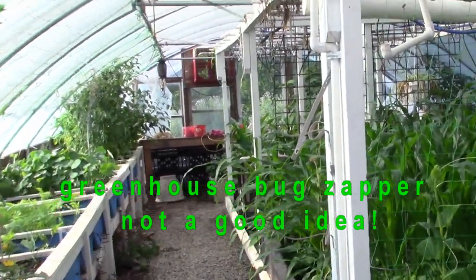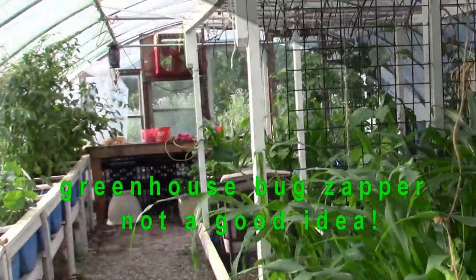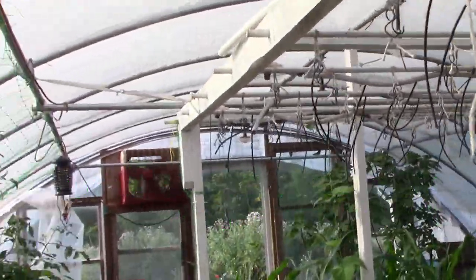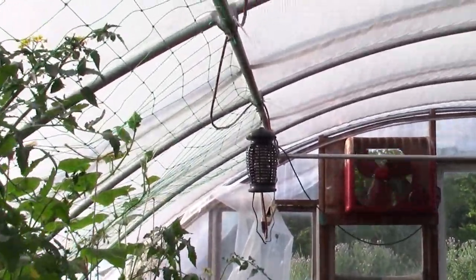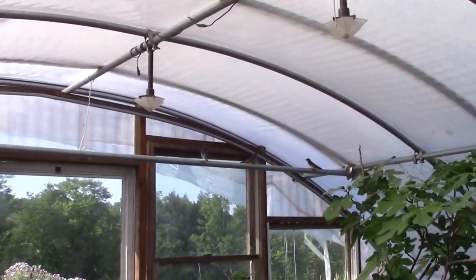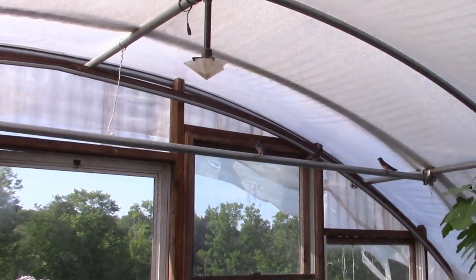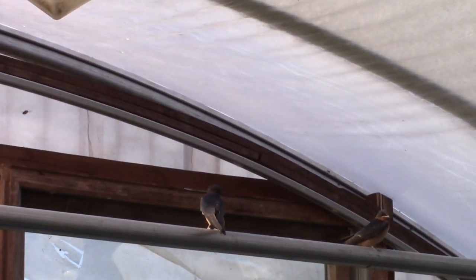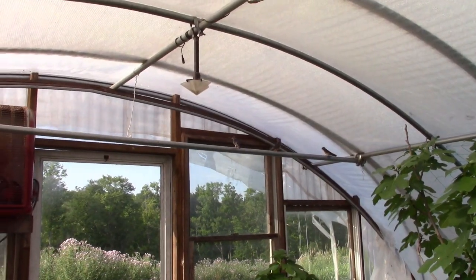Hello my friends. We're in my greenhouse here and what I want to show you is I installed a bug zapper. There's these little guys — they like coming in here.